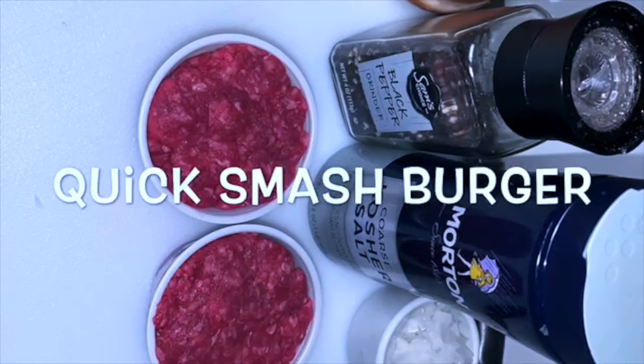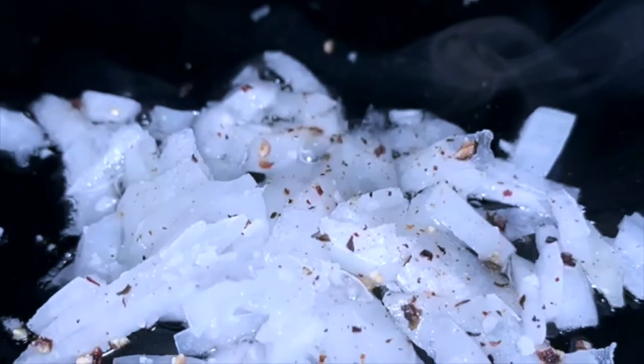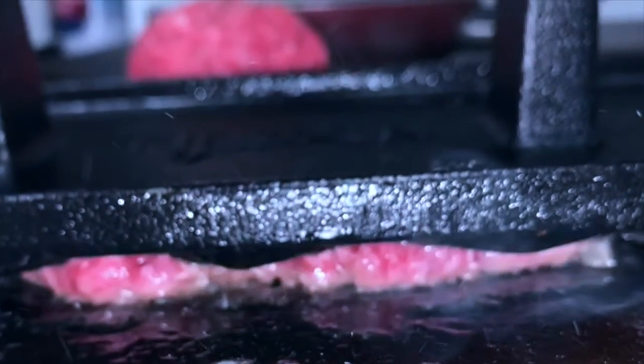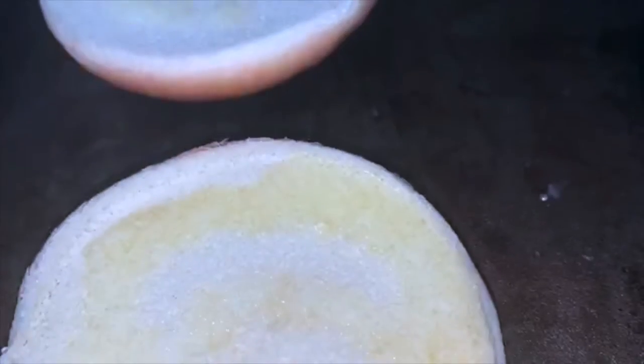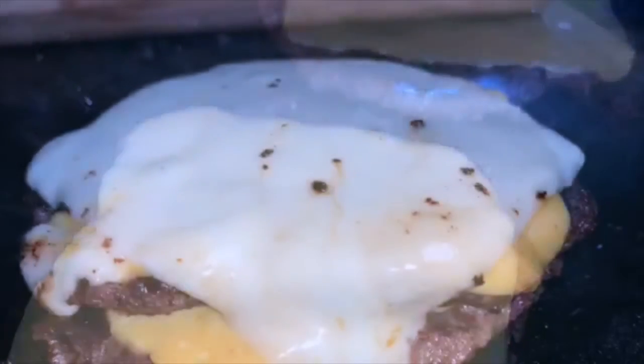Salt, pepper, onions, cheese, ground beef, buns — it's a smash burger. Put those onions down, salt and pepper, put that ground beef on top, salt and pepper, and then smash. Look at those grill marks, so lovely. Flip it over. Now we're gonna butter those buns and put some cheddar cheese on top.